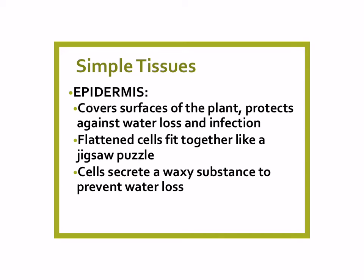The first type is called epidermis. If you know anything about human body anatomy, you know that humans have an epidermis — well, plants do too. The epidermis, just like in animals, covers surfaces of the plant. Its job is to protect against water loss and to protect against infection. Plants can get infections just like animals and humans can, and they need to protect themselves.